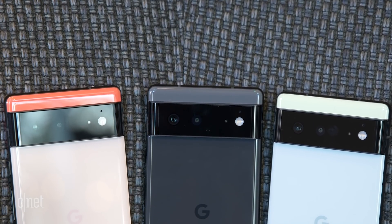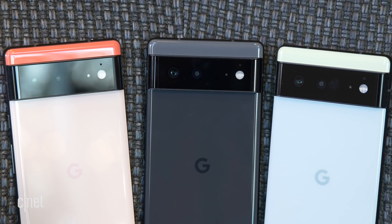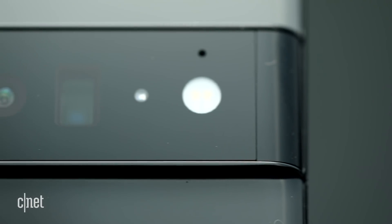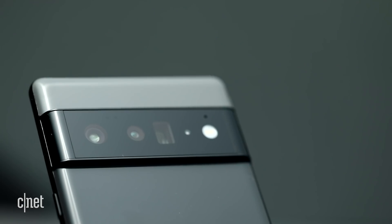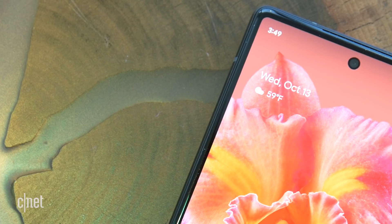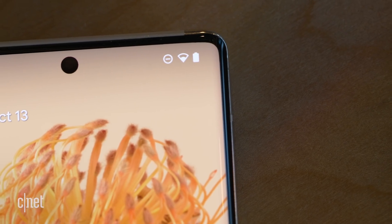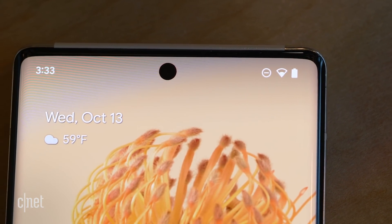There's also a new ultra-wide camera with a 12-megapixel sensor and a 114-degree field of view. The Pixel 6 Pro has a telephoto camera with 4x optical zoom, using a periscope design to lay the lens horizontally inside the phone. Google says the sensor on this telephoto camera is bigger than the main sensor on the Pixel 5. Around the front is an 8-megapixel selfie camera on the Pixel 6, and a wider-angle 11.1-megapixel selfie camera on the 6 Pro.